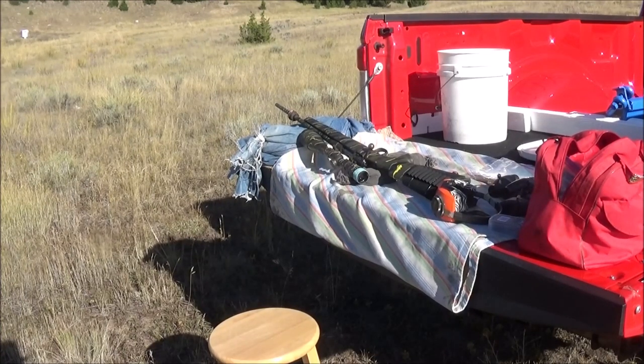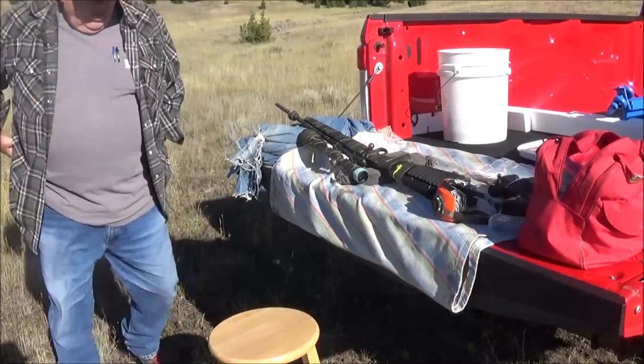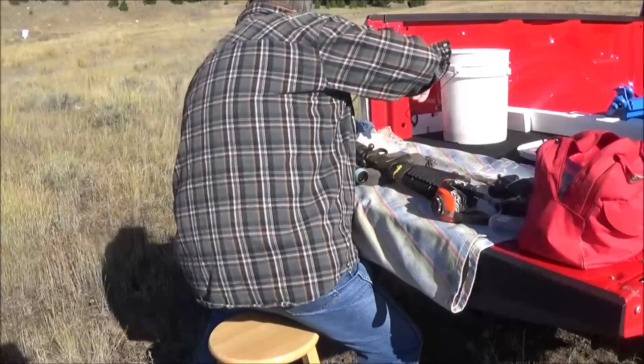Hey everybody, this is the Carbine Cowboy coming to you from a cool Montana morning. I thought I would do a video today - we have a couple of rifles that we're getting zeroed in for our upcoming rifle season. My dad has his Savage .22-250, his Browning X-Bolt in .25-06, and I brought out my Winchester Model 70 in .25 Super Short. As we get things going, we'll get a video for you.